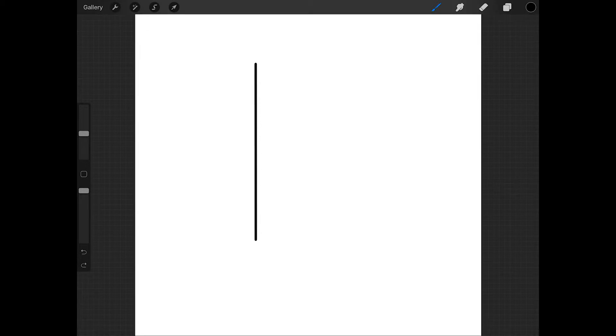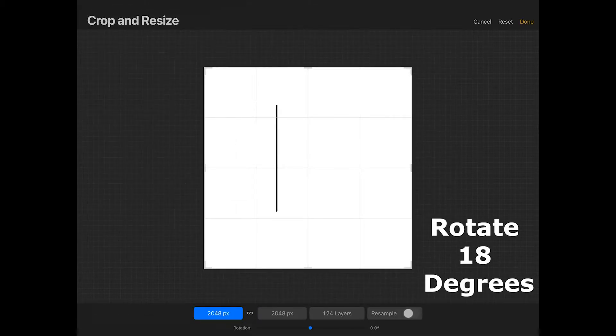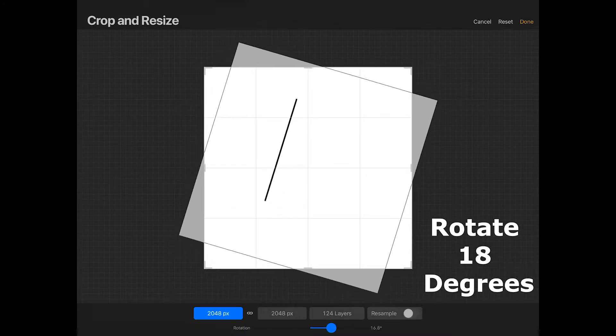Now to create the top of the star we want to rotate this line to a specific angle, and to do this I'm going to rotate the entire canvas. So just tap on the wrench, then tap canvas, then tap crop and resize. At the bottom of the screen drag the rotation slider until you get to 18 degrees — this will rotate your line 18 degrees and will also crop the canvas. So make sure that your line isn't cropped off at all in this screen and then press done.